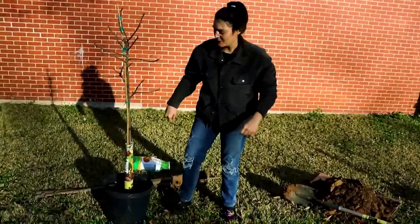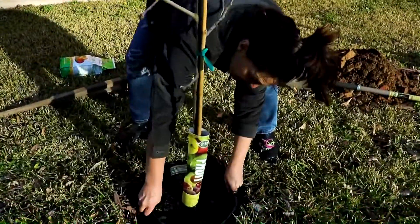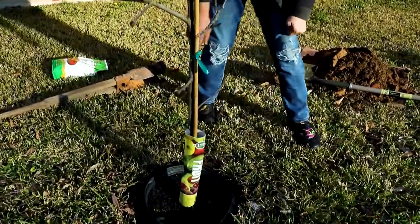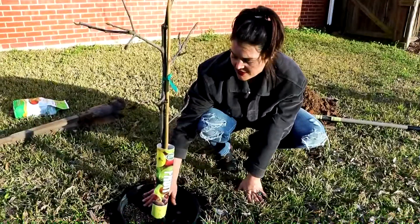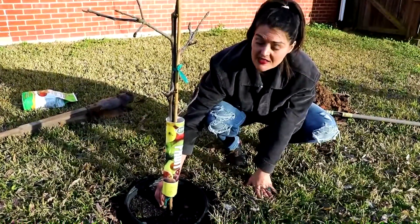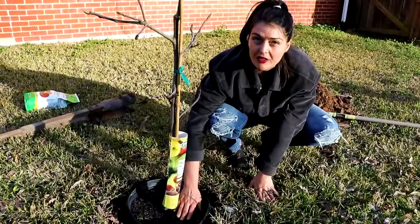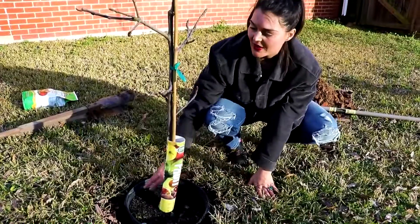Okay we've got a nice deep hole here. You can see the pot fits perfectly down. When I am getting the tree in, I want this to be at ground level — I don't want to go too deep down onto the actual tree stem. So I'm going to do a little bit of back filling, put in my compost, and then get this all situated.